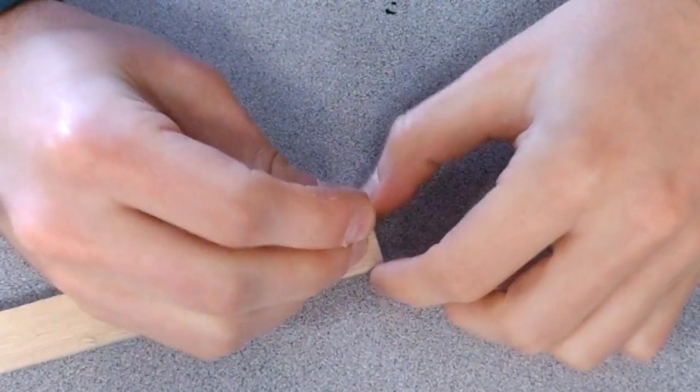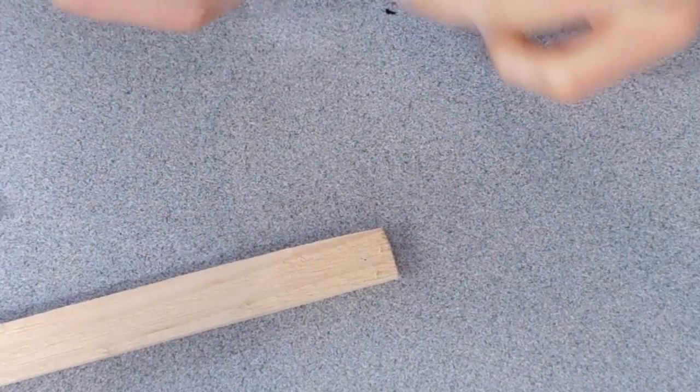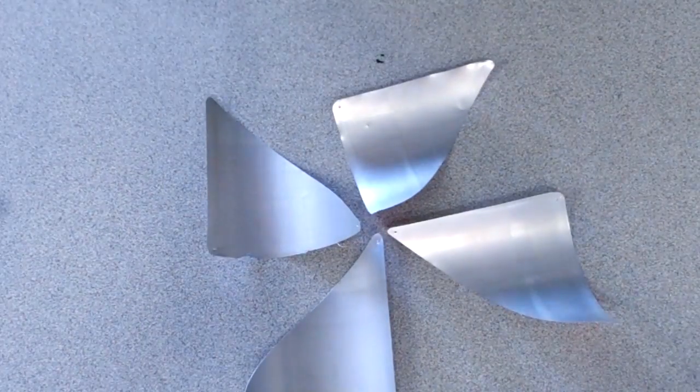Next we're going to poke a hole in the top of our stick. This is where the pinwheel will go when we're done. We'll put the pinwheel here when it's time to mount it.